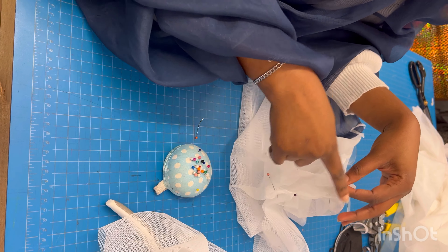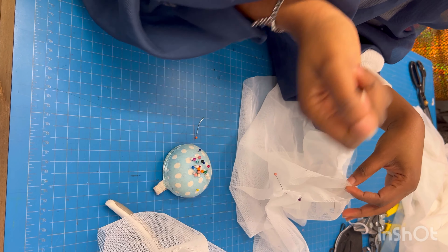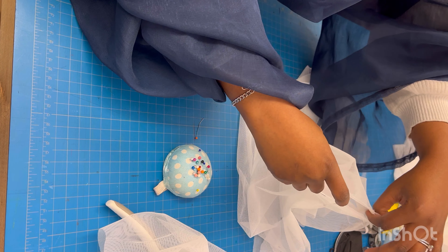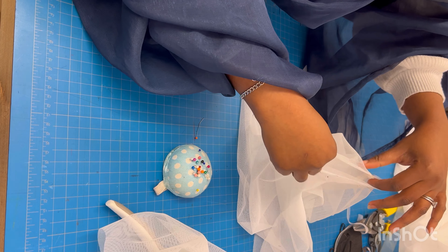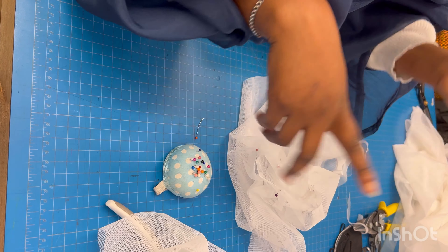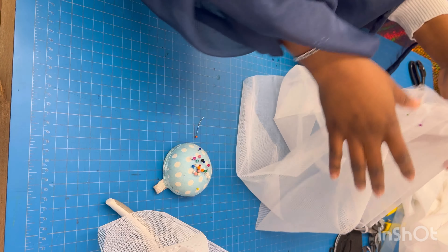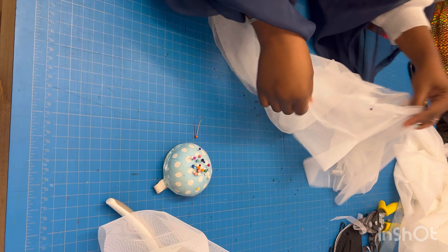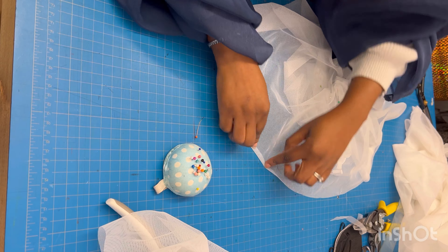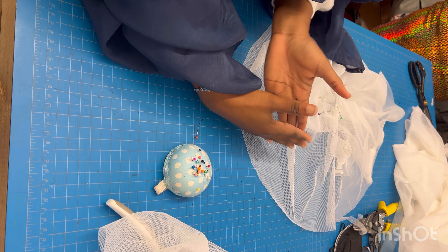If you have a serger you can use a serger to sew this part. If you're using a regular sewing machine, switch to a zigzag stitch so you can retain the fabric's stretch — a straight stitch will not retain the stretch. Take it to the sewing machine, sew with zigzag stitch or serge it, and the sleeve will be almost done. After that I'll fold the bottom hem once and also zigzag stitch round about it.